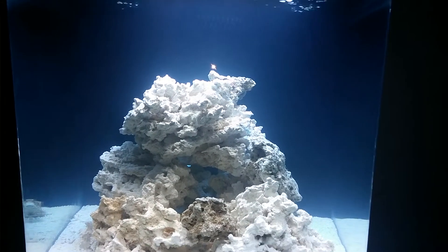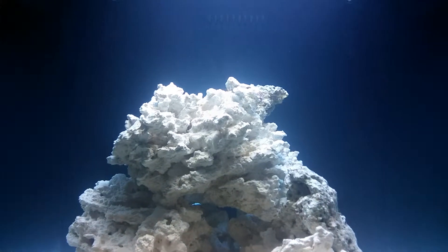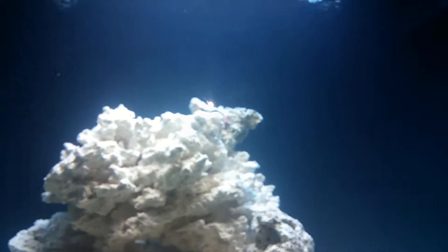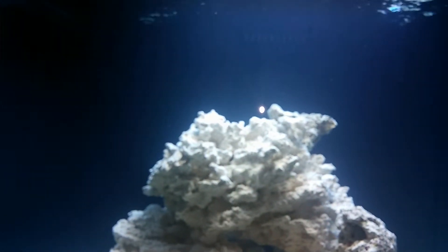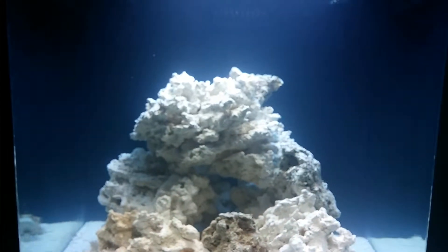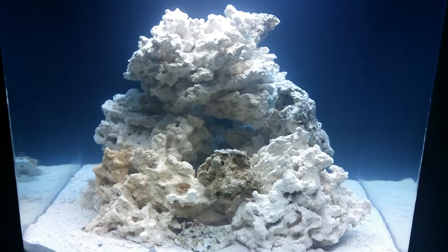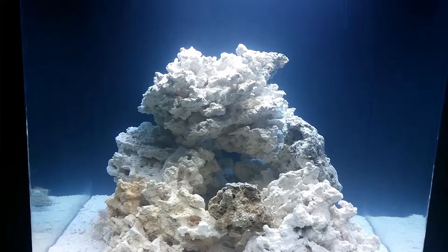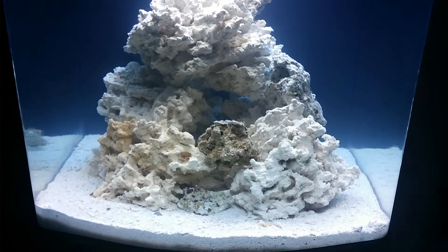Just wanted to give a quick update. I have noticed that some micro bubbles are coming in from the return nozzles here. I messed with the back a little bit — it fixed it somewhat, and it seems to not be throwing out too many now, so it's better, but it's kind of annoying.